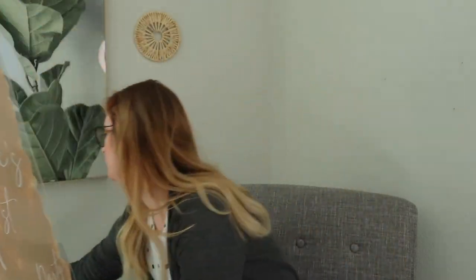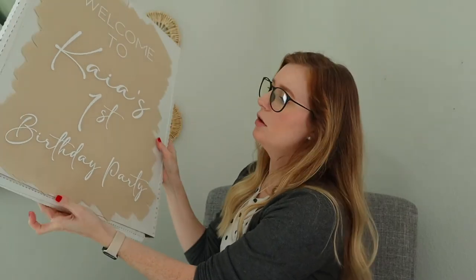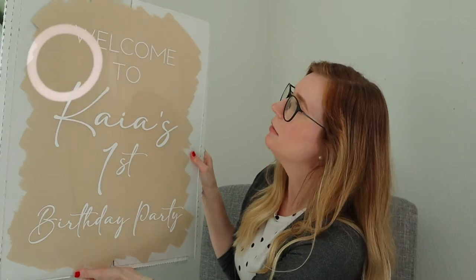The large box is a fold-over style. For packing, I wrap the sign in either wax paper or packing paper so the paint on the back doesn't stick to the bubble wrap, especially in warmer climates. Then I wrap it in saran wrap, then bubble wrap, and I use corner protectors. If you live in a warmer climate or your sign is going somewhere warm, definitely wrap it in wax paper or packing paper first before the bubble wrap.